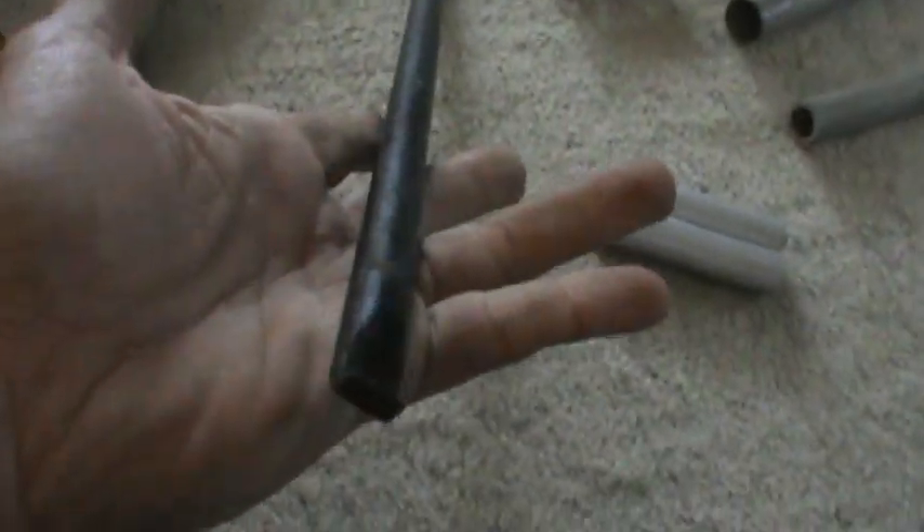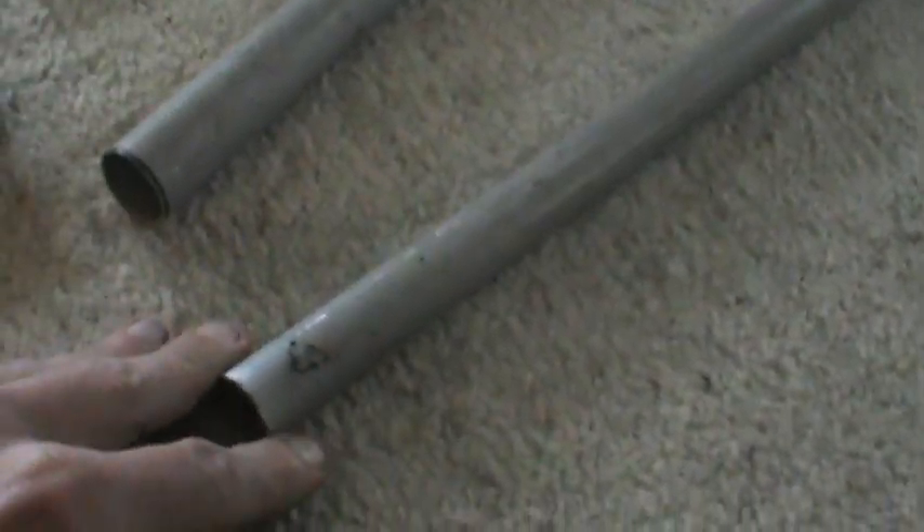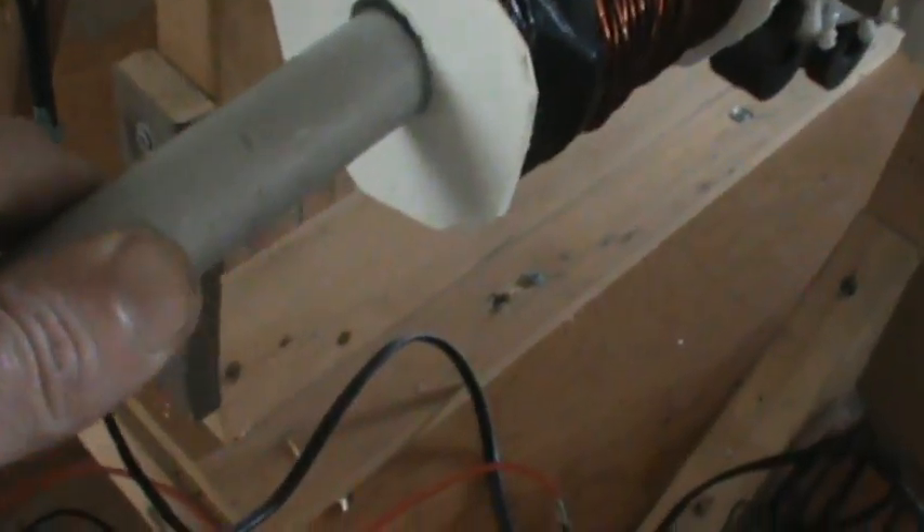This is a handle from a jack of some sort, but it fits exactly perfectly in that aluminum — it's so beautiful. I'll be able to wrap a coil on it. Actually, this aluminum fits perfectly on this spool right here. That spool fits absolutely perfectly on that aluminum.